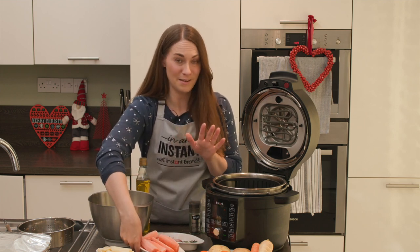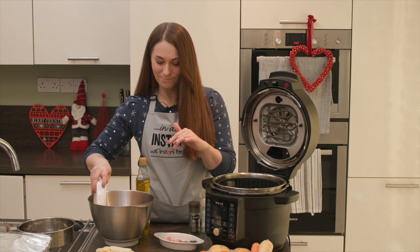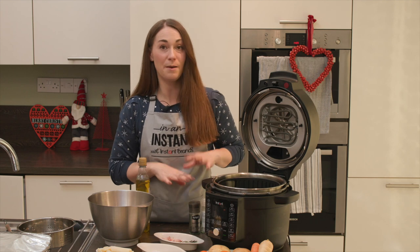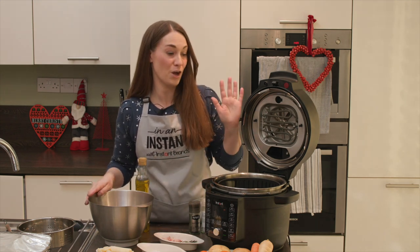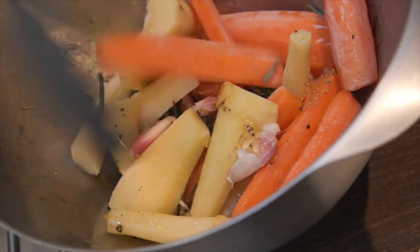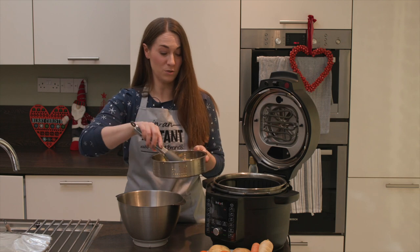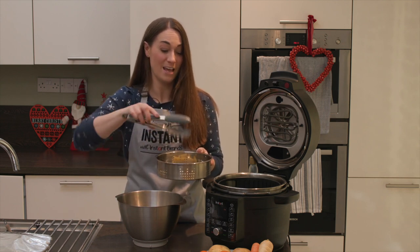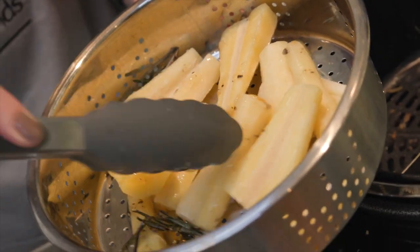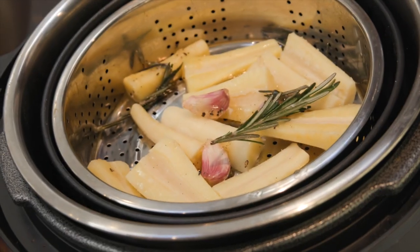Now for our carrots and parsnips — same as everything else, cooked straight from frozen. We're putting them into a bowl and coating them with some honey, oil, frozen garlic, frozen rosemary, salt and pepper. The carrots go in the bottom of the air fryer basket and the parsnips go on top, because the parsnips will cook faster than the carrots. We'll also be cooking our sprouts while the carrots are still going.